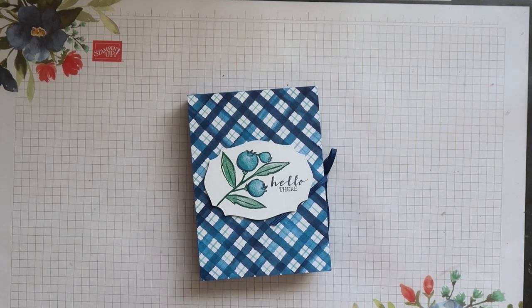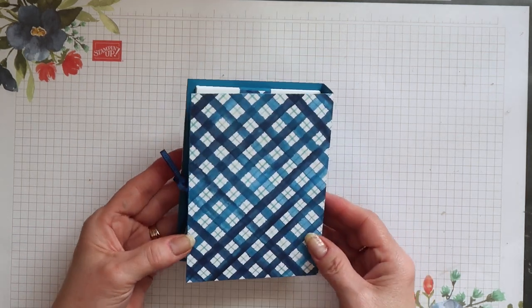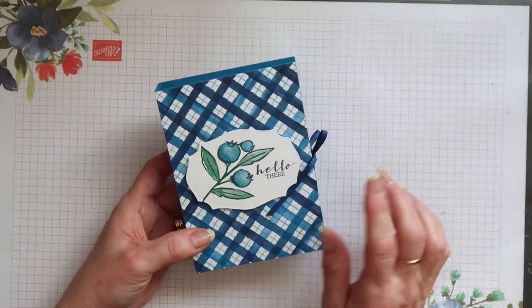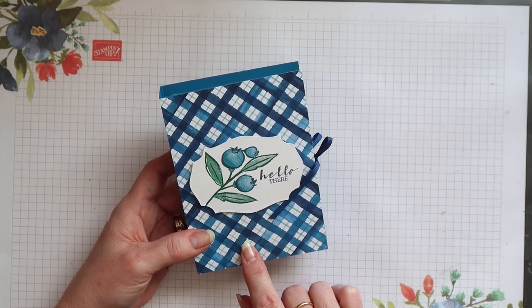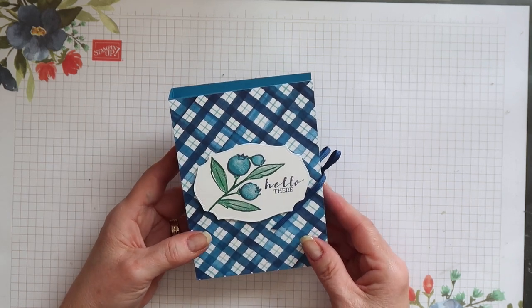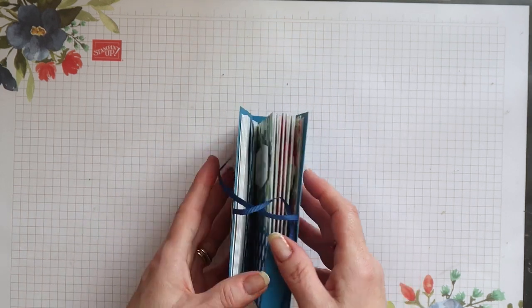Hi, Terri here from Stamping Magic, welcome back to my channel. Today's project is this very sweet little card folder. I've used the Berry Blessings stamp set together with the Berry Delightful Designer Series paper, and both of these items are available for free together with any purchase of £90 during our celebration promotion.